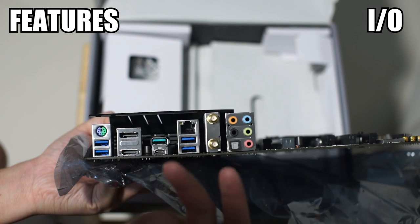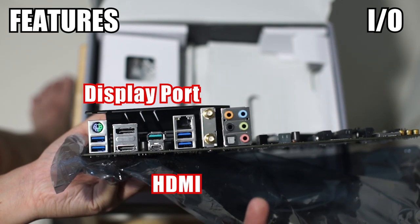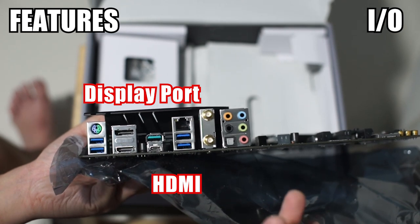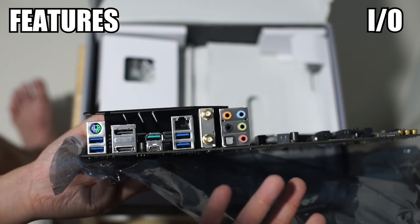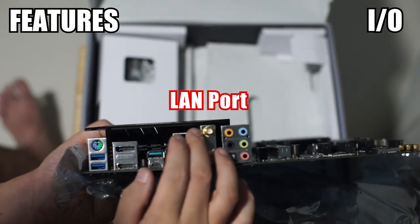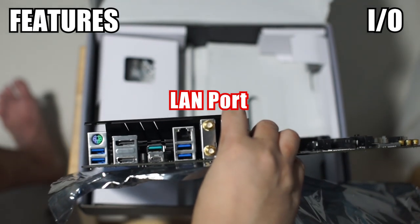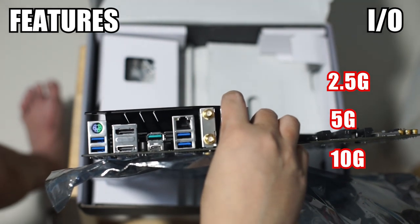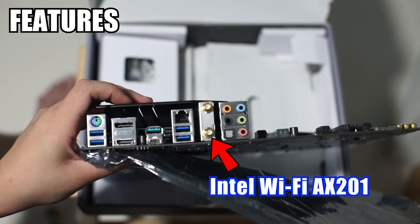For video output we have a DisplayPort and an HDMI. These aren't particularly important since if you're buying this motherboard you're probably going to plug in a discrete GPU, but it's always good to have them for diagnostics, especially if you have a non-F CPU — F denotes CPUs without an integrated GPU. We also have an Intel Gigabit LAN port, which is fine since not many people have the infrastructure for 2.5G, 5G, or 10G.